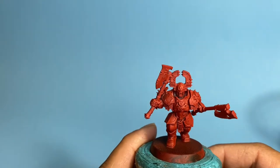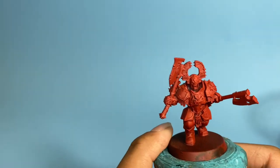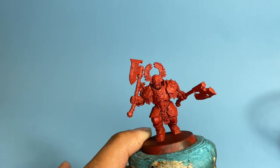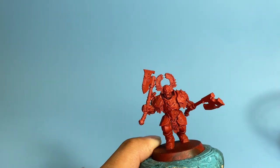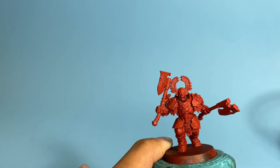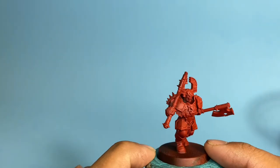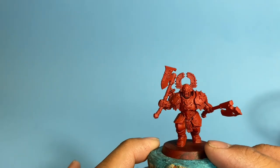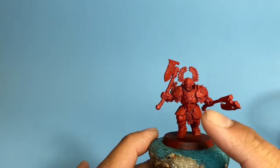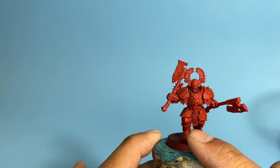Now the primer is dry and we can get on with the business of painting our Blood Warriors. The tricky thing with Blood Warriors — or any model that doesn't have completely identical sculpts, such as your Cadian Stormtroopers — is that all of them have different detailing. So you'll have to plan your painting accordingly. The first step is we're going to paint Abaddon Black on the boots as well as any parts that are eventually going to end up being silver — the chain mail and the weapons.